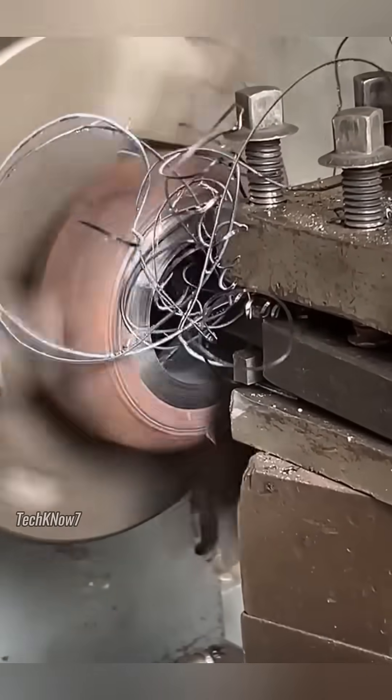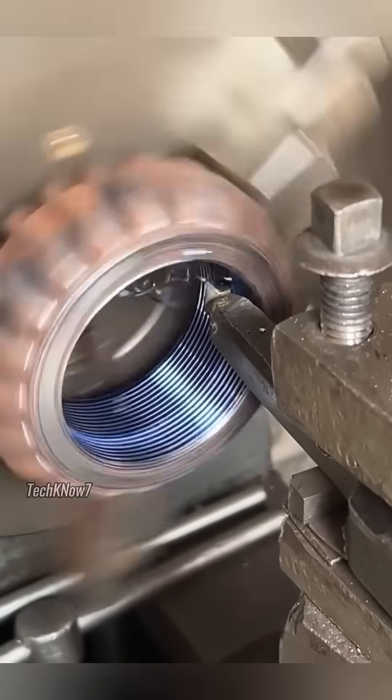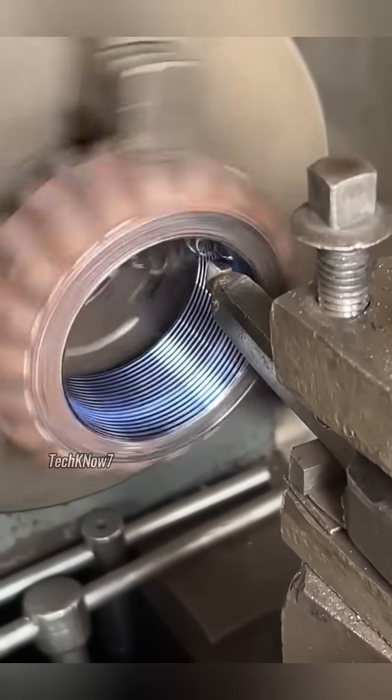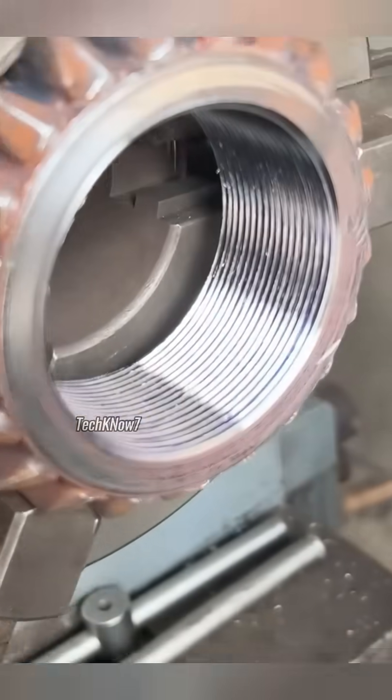Even though this kind of repair pays little — barely the price of a cheap street snack — the master continued with patience. Because breaking a lathe tool here would cost more than any payment. And yes, this gear was harder than internet trolls pretending to be experts online.